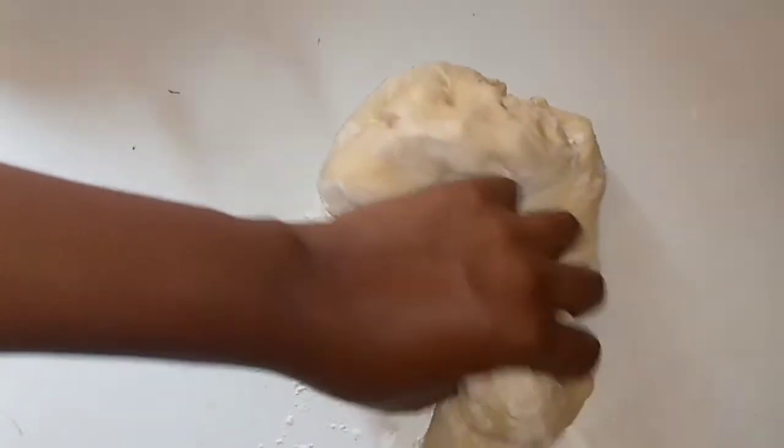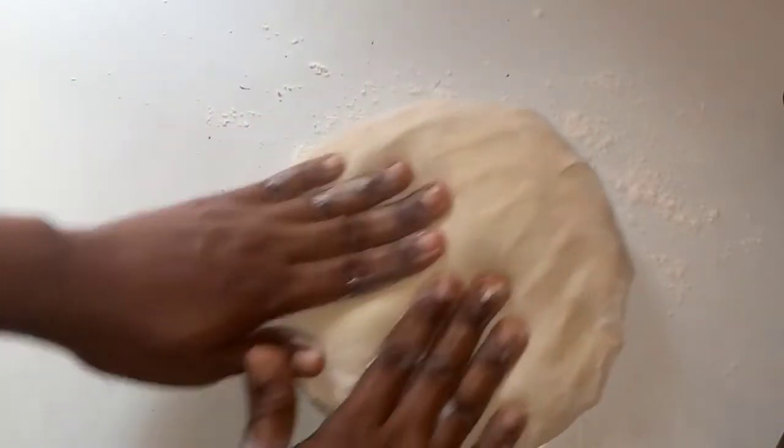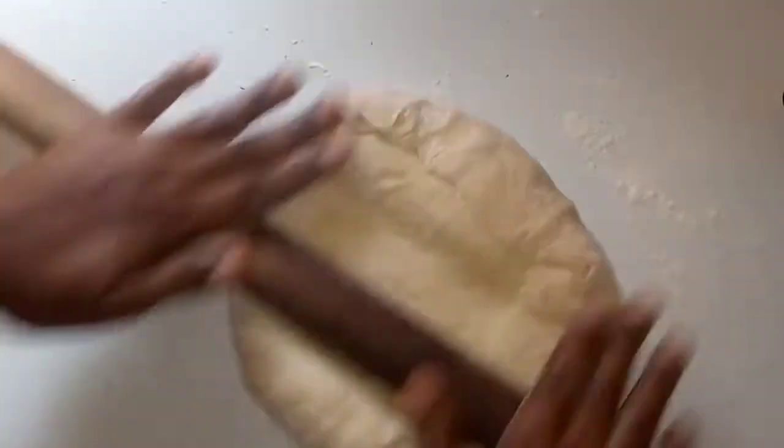Now my dough has proofed — it's quite an easy bread recipe. I'm just going to roll my dough and set it in my pan. This is the regular Nigerian sliced bread recipe and I'm going to show you how you can make your own at home with ease. With these few ingredients, you will not have any issues at all.